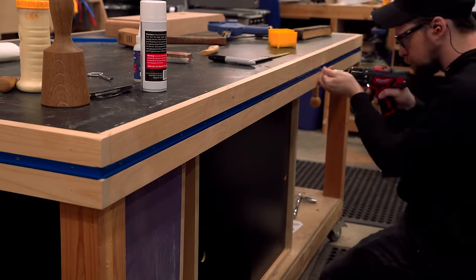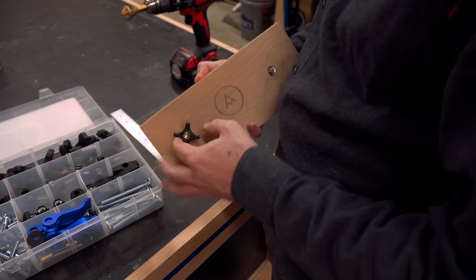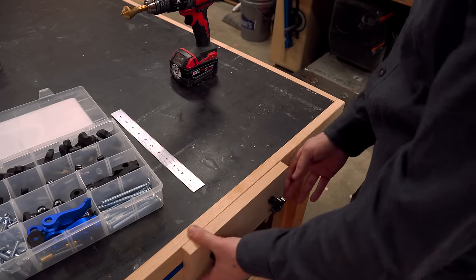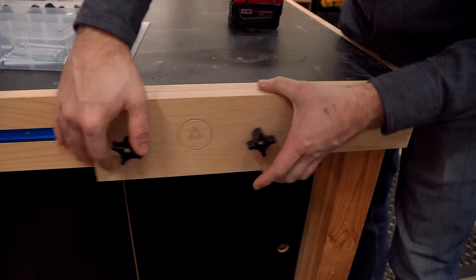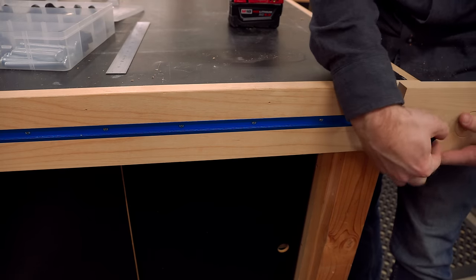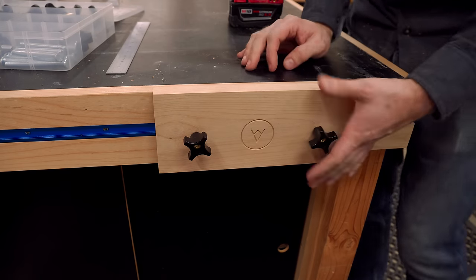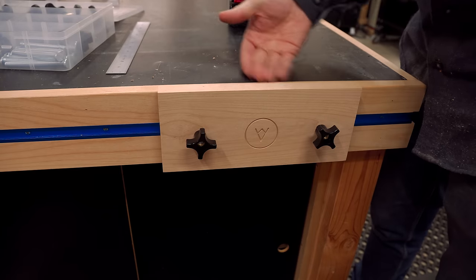The cool thing about T-track is you can use it however you want — there are loads of different parts you can buy. I've got a little accessory set from Rockler to build your own jigs, which comes with star knobs and T-bolts. You can make jigs like this pretty simple one: it's flush in the up position and sits a little bit proud in the upside-down position, which works really well as a plain stop.